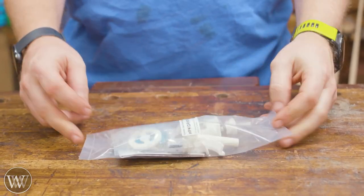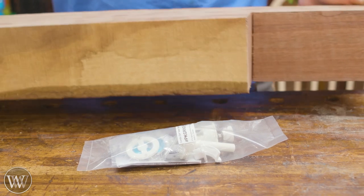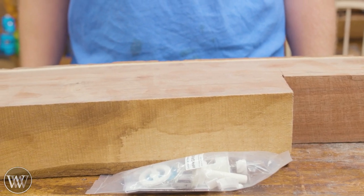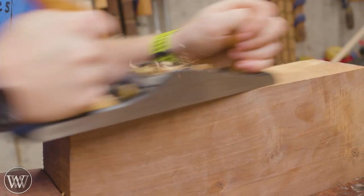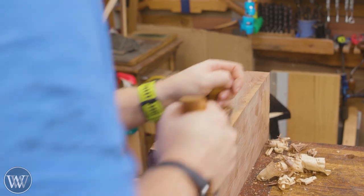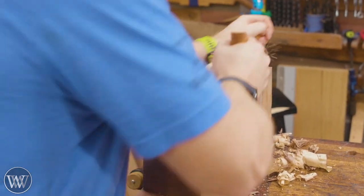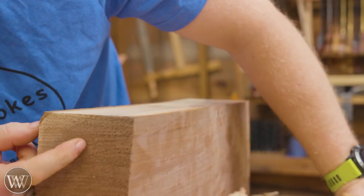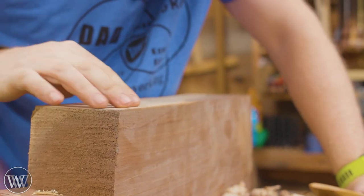We have a salt and pepper kit and we have walnut — let's have some fun. Do I want the sapwood or not? I'm thinking I'm gonna keep the sapwood because it adds that little extra contrast.